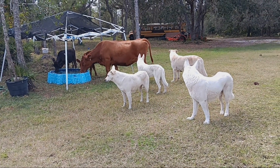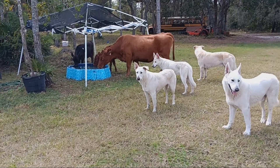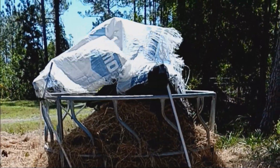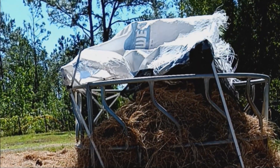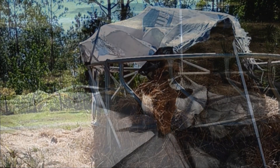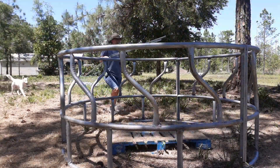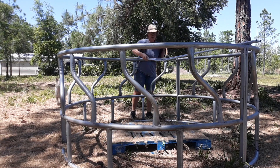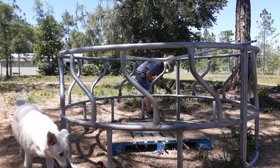Welcome back. As you can see, this canopy has gone from being a pool shade area to a hay shade and water protection area, and it has seen better days. I needed to come up with some kind of a MacGyver solution to protect the hay. I didn't want anything with legs coming down the sides — I preferred to have something attached to the hay ring itself.